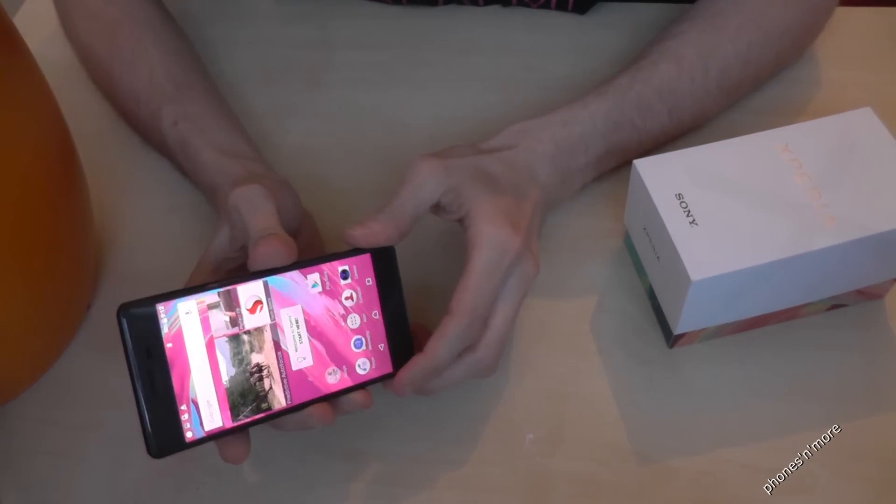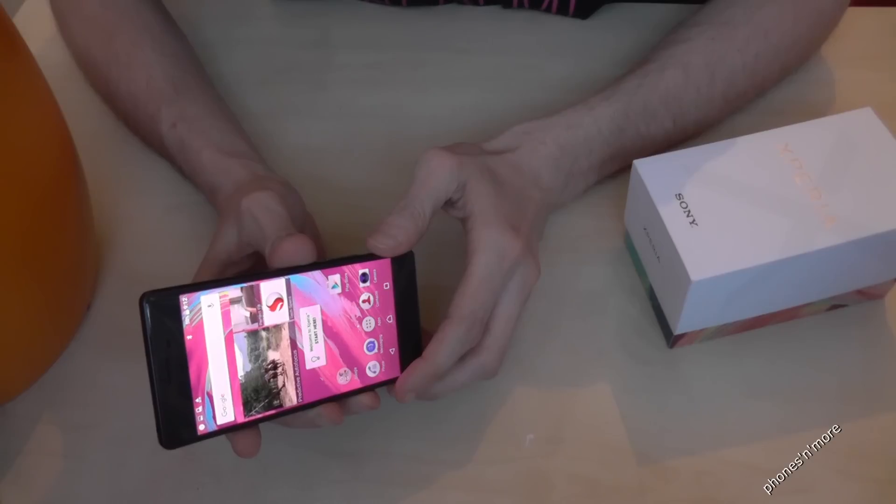Hello everybody! I want to show you with this video how to take a screenshot with the Sony Xperia X.